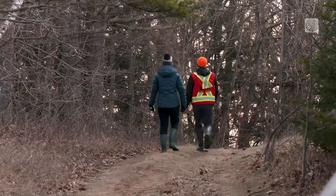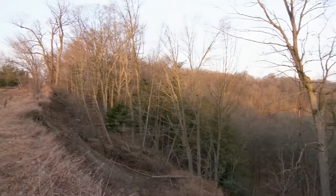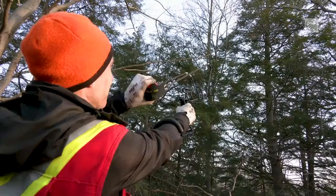What I'm looking for is just anything a little bit irregular. I set out with Jeff Dickey from Conservation Halton to learn how infected hemlock trees are surveyed across eastern portions of the country. What we do is we take these little velcro balls and we shoot them into the tree.